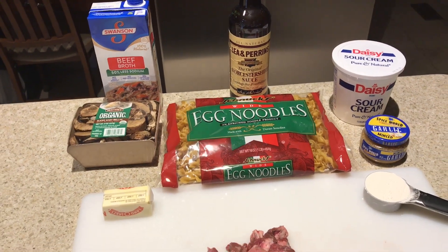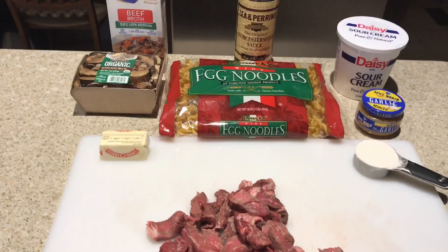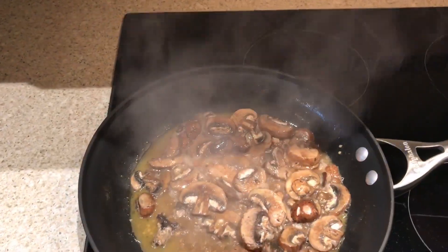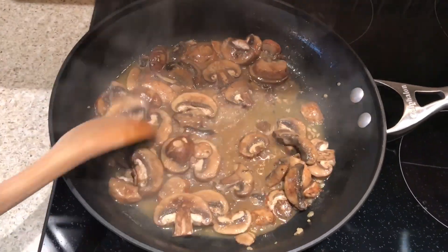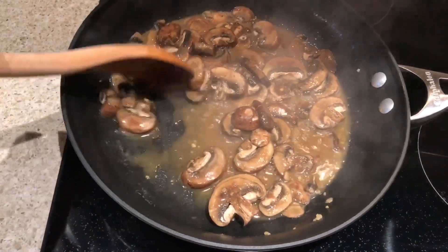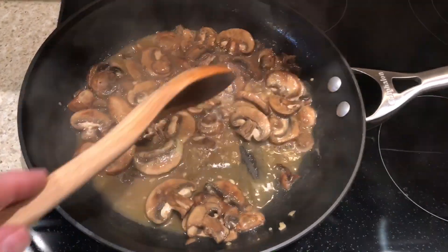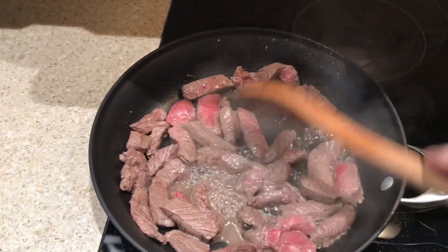The meat is already sliced. I'm going to cook the mushrooms, garlic, butter, and Worcestershire sauce together. When the mushrooms are tender, I'll remove the ingredients from the pan. This looks just about ready — I'll be back shortly.